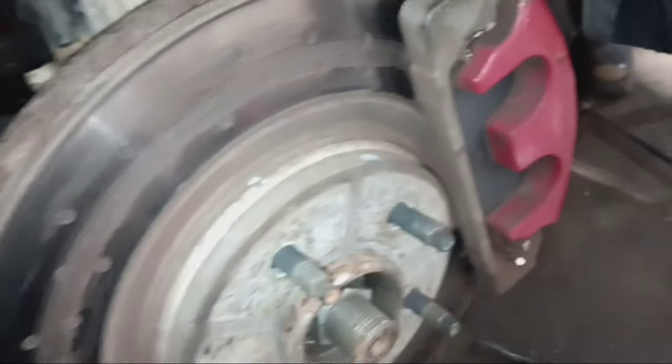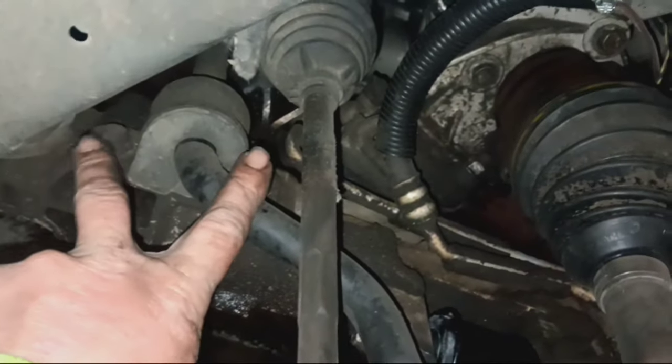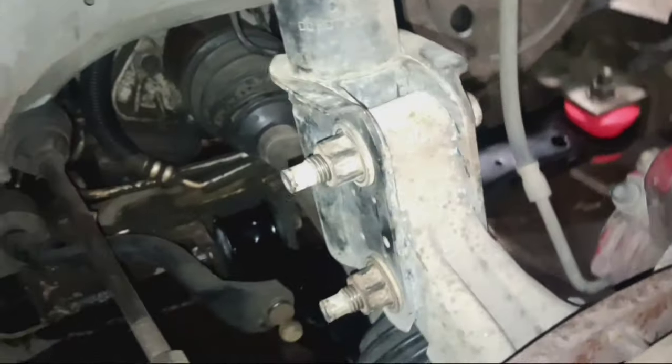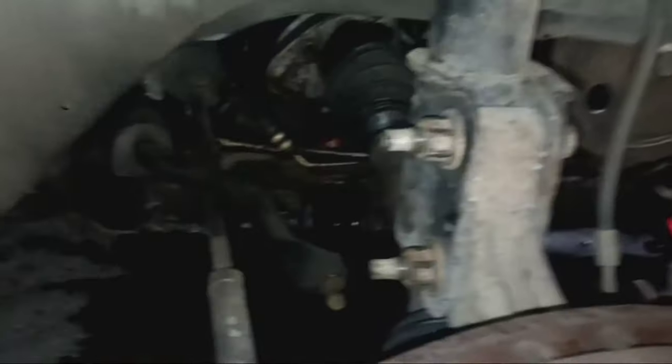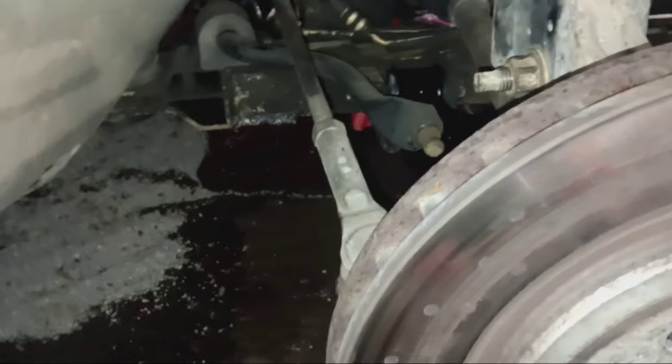The only thing left on this side is to remove the two bolts that bolt on the sway bar. I'm going to go to the other side, swap out the control arm, undo the sway bar link, and get it all pulled off. Then once all that's done I'll be able to unbolt both sides of the sway bar, pull the sway bar out, and slide the new one in.